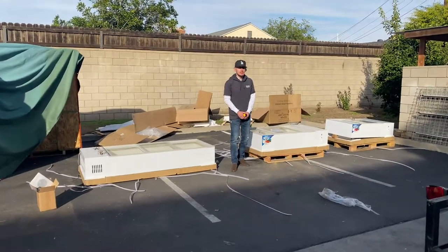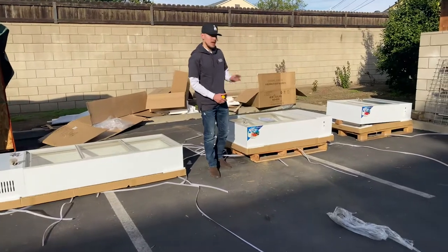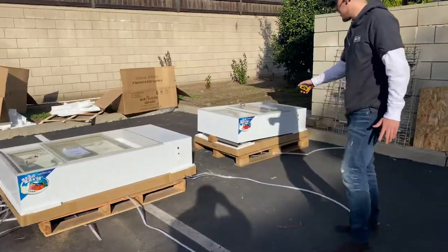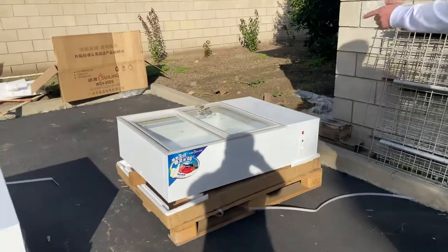Today we're going to demonstrate some of our brand new items. You're looking at our countertop freezers. We're going to have three sizes available. We're going to start off with the smaller size over here first. We'll give you the overall exterior dimensions, the inside dimensions, and talk a little more about the unit.